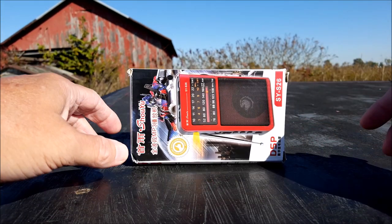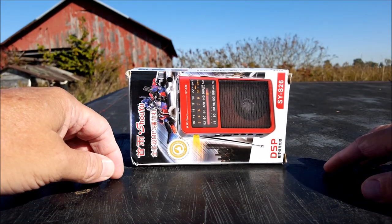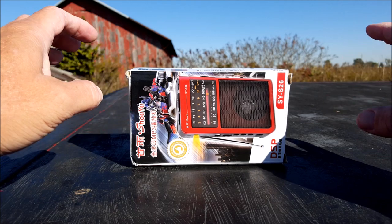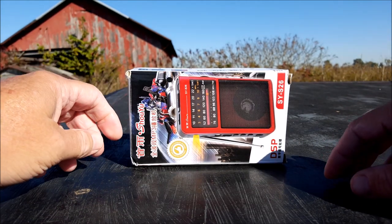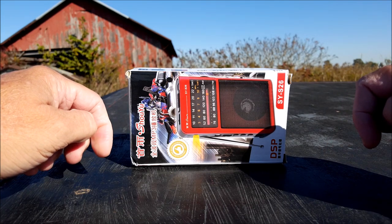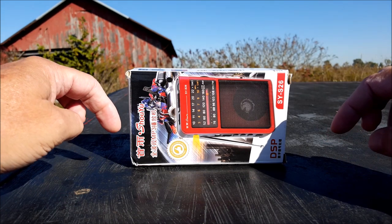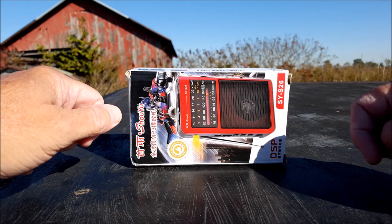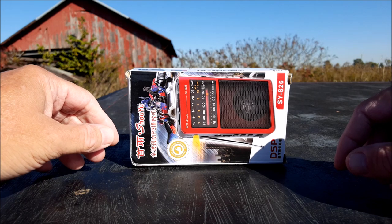Hi everybody. Welcome to another episode of Two Hands and a Radio. We take a look at portable shortwave radios under $20 — usually under $20, we stretch on occasion. What we do is we unbox a radio, look at all the elements on the outside, and eventually we'll fire it up and give it a little performance review — give it a little test.